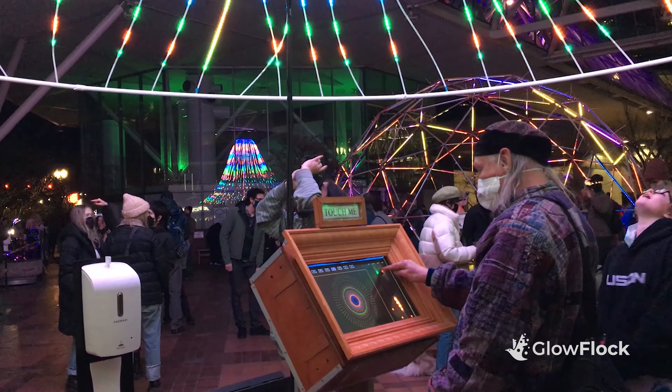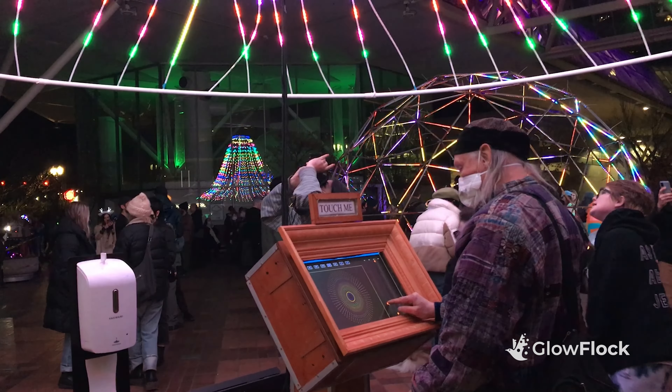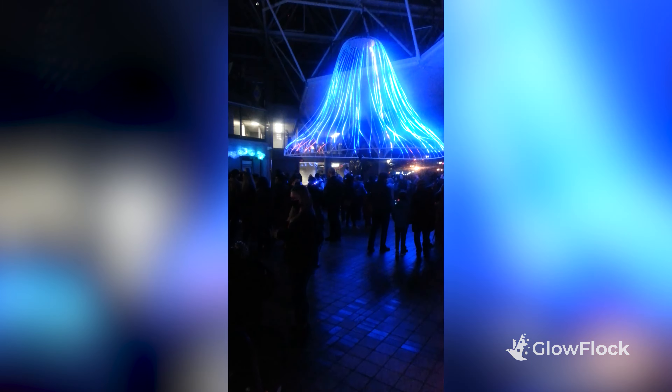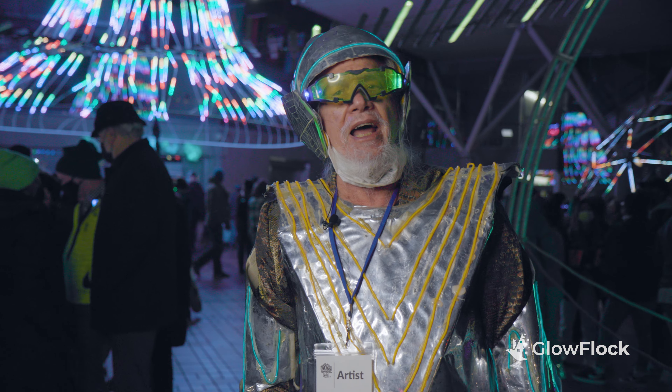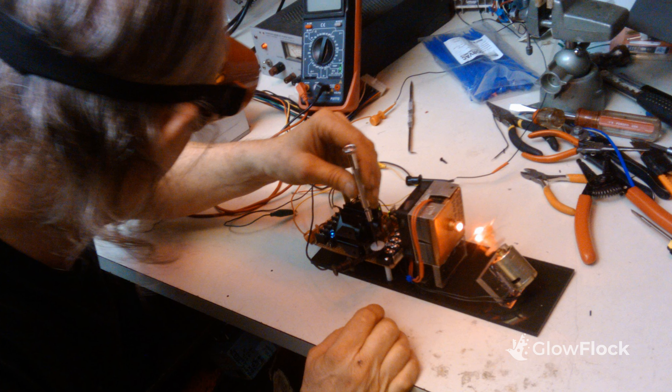Most light artists are using commercial or open-source software packages as the foundation to draw the kinds of things they want to do. But I don't do any of that. I'm a very do-it-yourself guy. I program it from the basic turn these pixels on and off kind of level.